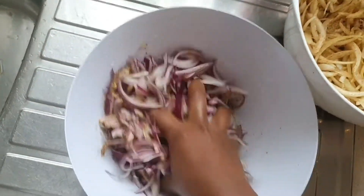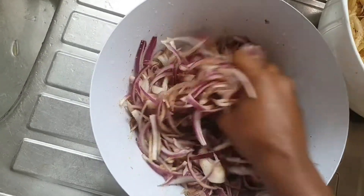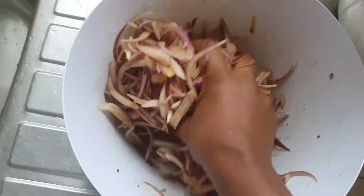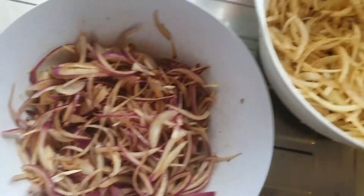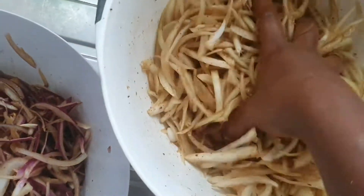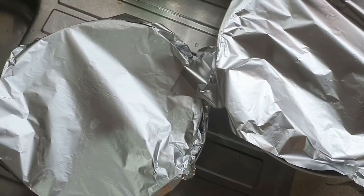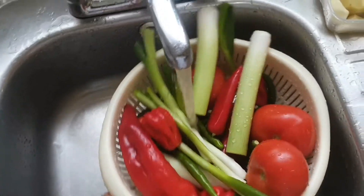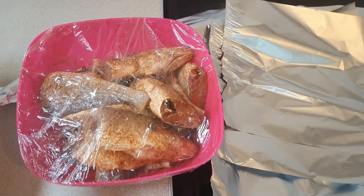I'm giving the onions a good massage and then I'll leave them to marinate for 20 to 30 minutes — the longer you leave it, the better. Also, because this is a stew you're not going to use water, so I prefer to season everything beforehand. That way when I'm cooking later it just makes everything easy.